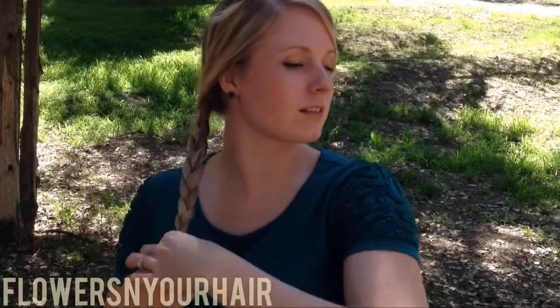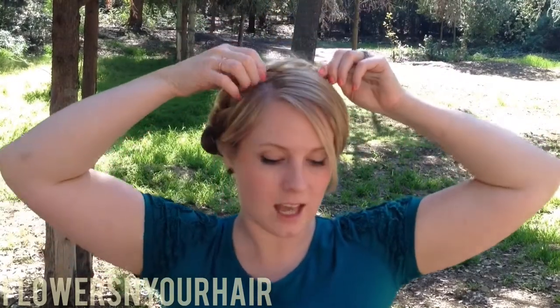When you take that braid, we take it, cross it over the side, and then you want to make sure you kind of camouflage the ends under there.